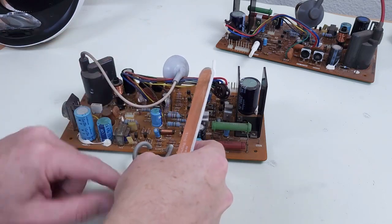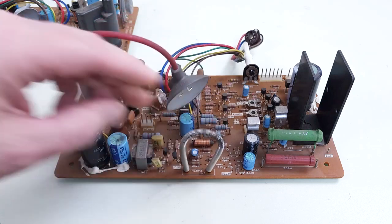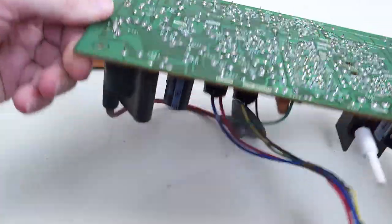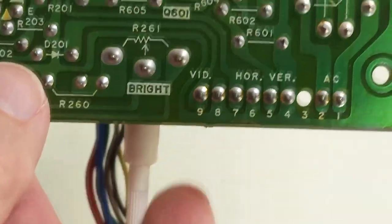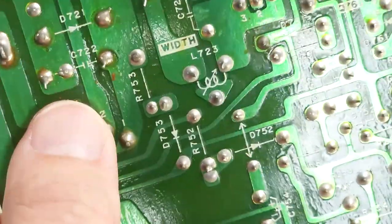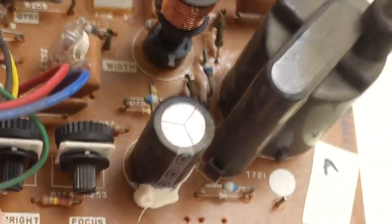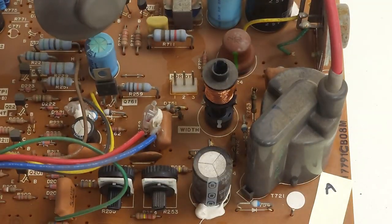Maybe I can desolder this and just turn it around. I'll use the wire brush to clean up the rest of the corrosion on both of these. I did a thorough inspection of the bottom. These connections here at the pot look pretty good. I don't see any problems around the flyback or anywhere else really. Components on the top side look good — I don't see any swollen capacitors, but I will go ahead and replace these two resistors.